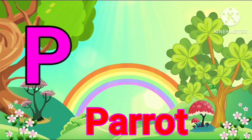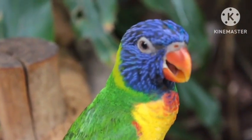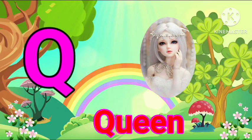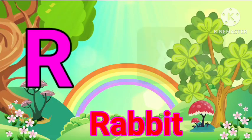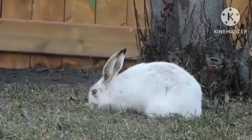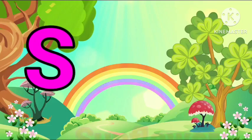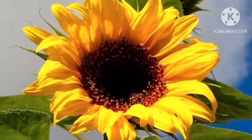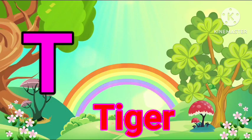P for Perrot. Q for Queen. R for Rabbit. S for Sunflower. T for Tiger.